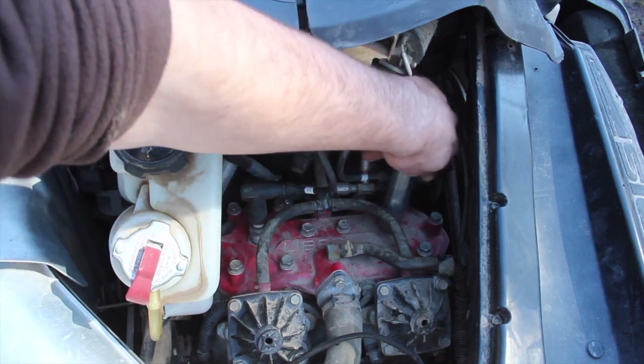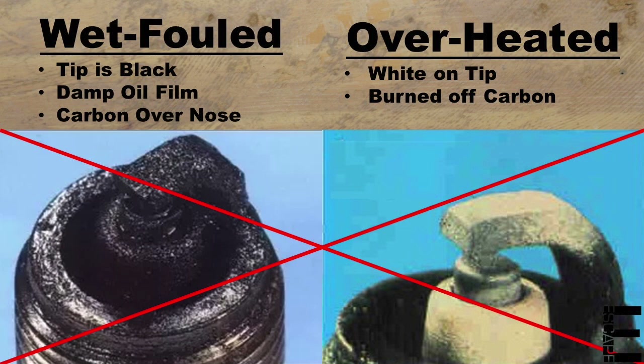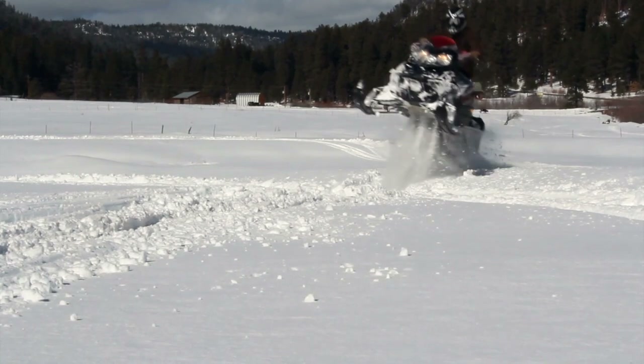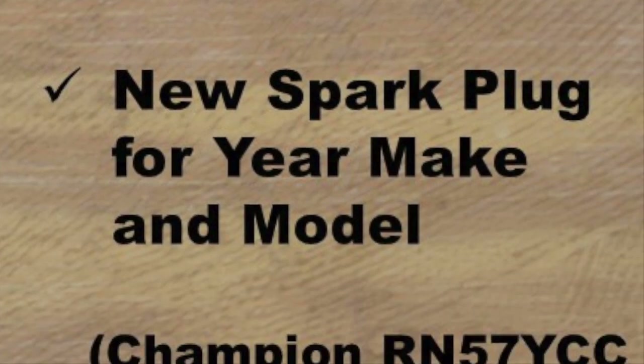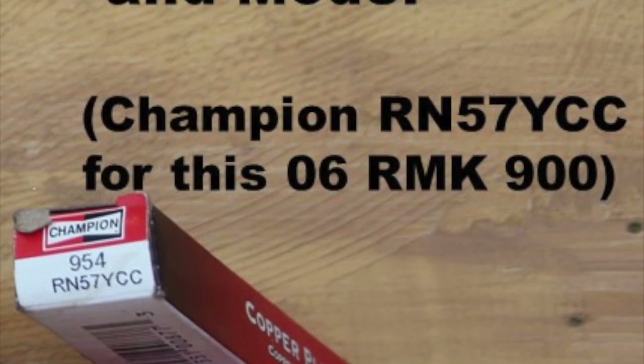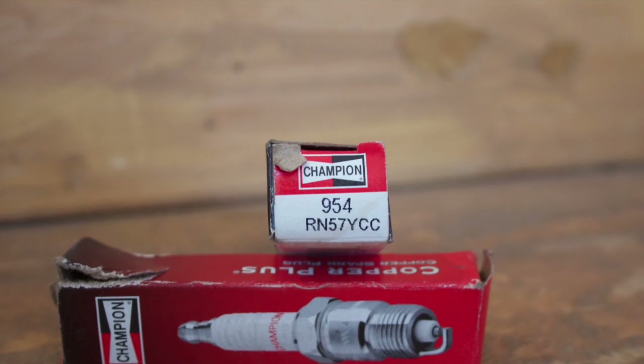Polaris also mentions that if your old plug comes out looking like either of these — wet fouled with oil or overheated — further investigation for a deeper problem might be necessary. Now I usually run NGK spark plugs in all of my machines, but the Polaris book and dealer insisted on these Champion part number RN57YCCs, so I suppose we'll stick with the plug the manufacturer chose when designing the motor.